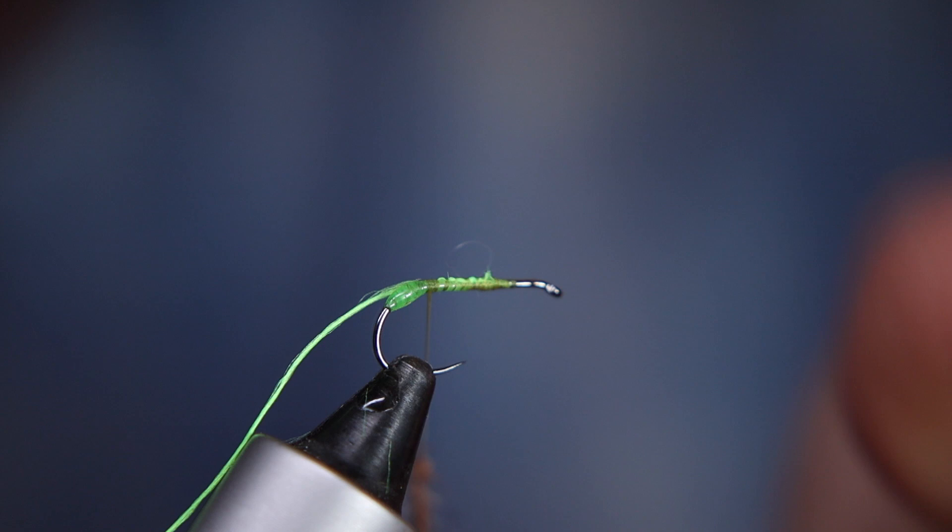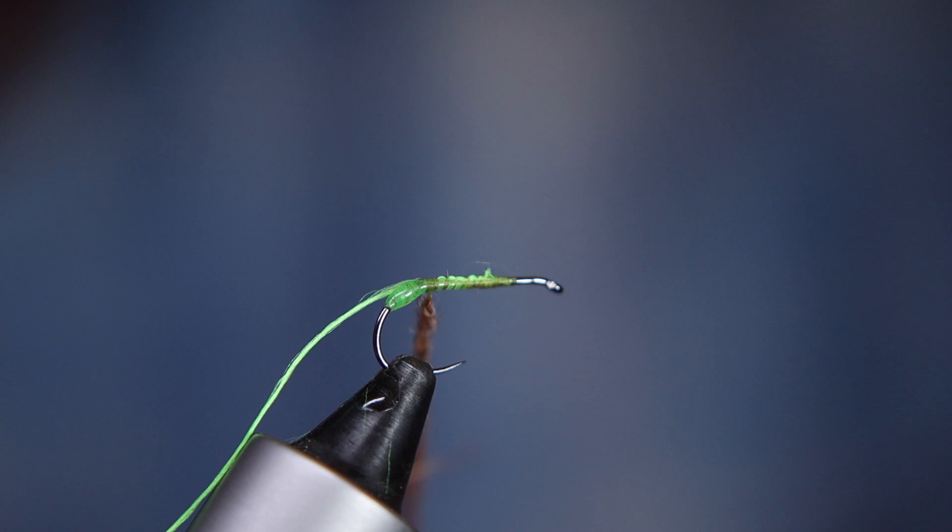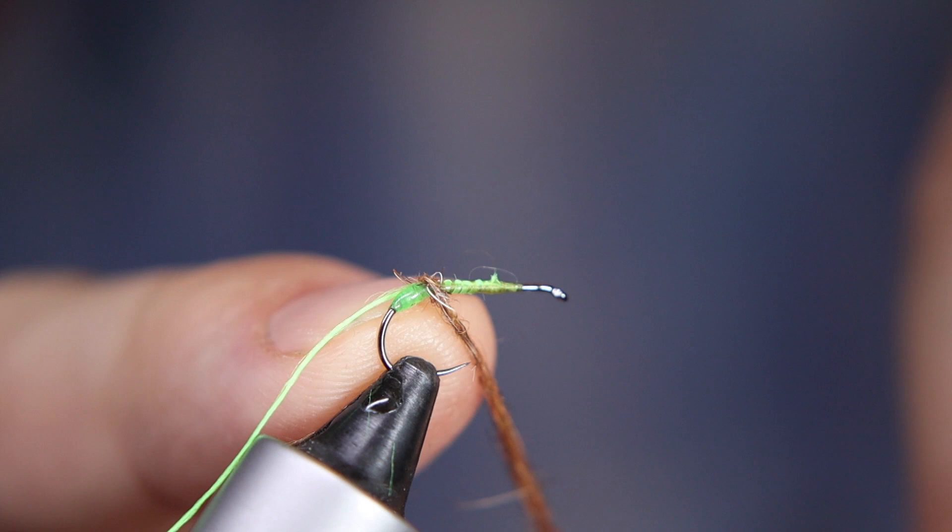I'm just going to create a dubbing rope to form the body of my fly. You'll see what I mean when I start to introduce this — you can see how the little egg bit sits proud at the back of the dubbing. I'm just going to wind this up quite spiky — look at that pinging off in all directions, brilliant stuff.